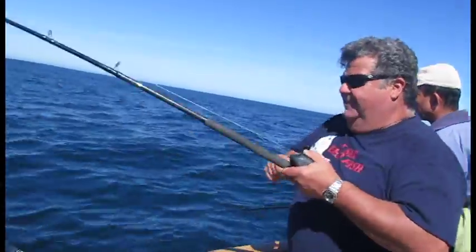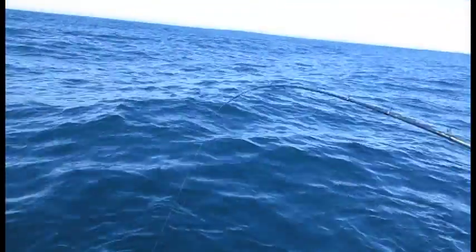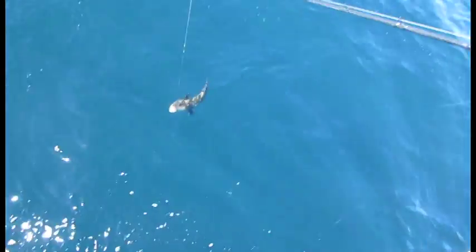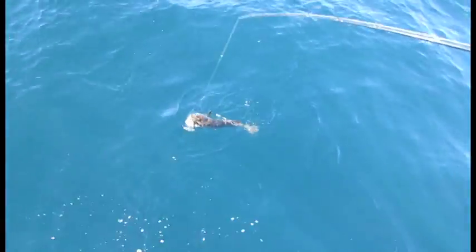Let's see what I got here fishing that bucktail. Feels like a lingcod, maybe. Let's see what it is. Oh, there's color — definitely a ling. What do we got, guys? Nice lingcod.